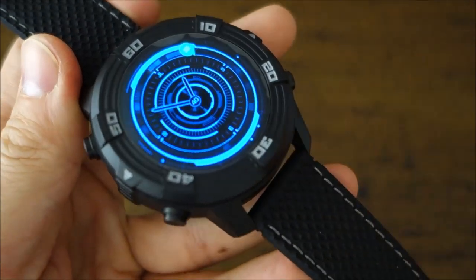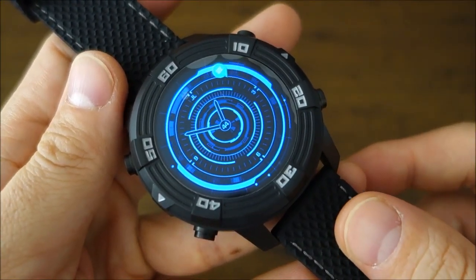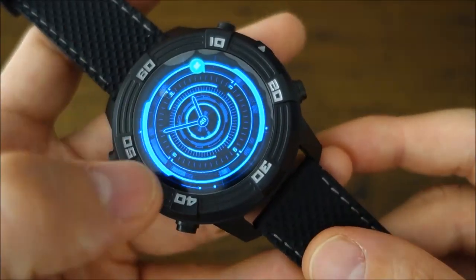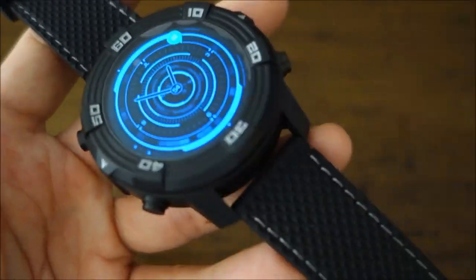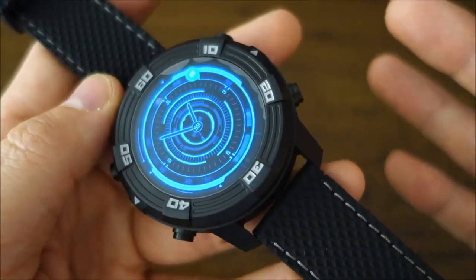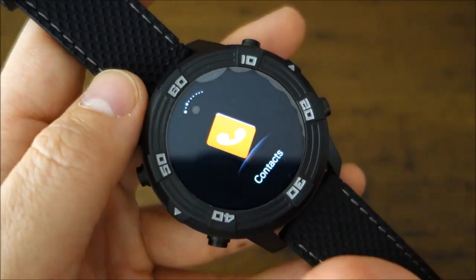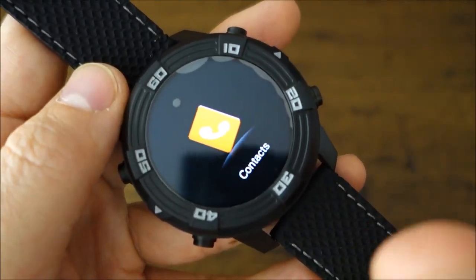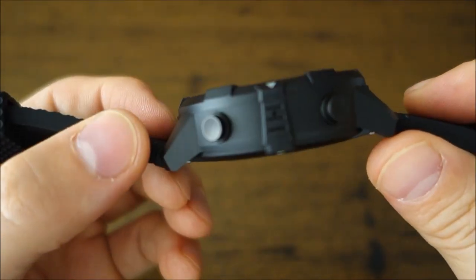On the downside: like other smartwatches, it effectively has only one day of battery life. The small screen and tiny keyboard limit usability — speech input may work better. There are limited customized apps designed for this watch, and touchscreen accuracy is relatively low, which makes typing frustrating. The plastic case does cheapen it; a metal alloy version would significantly raise its competitiveness.